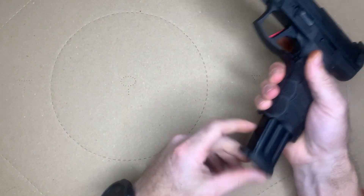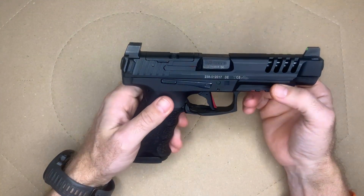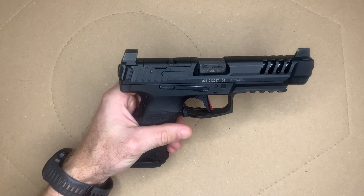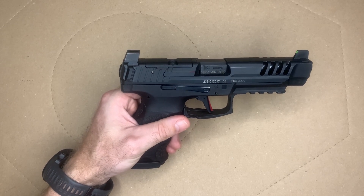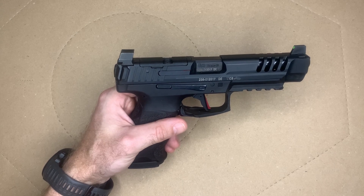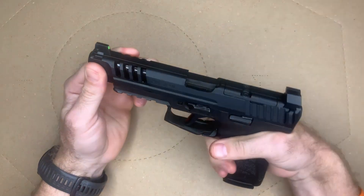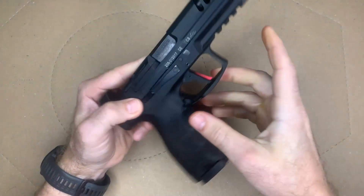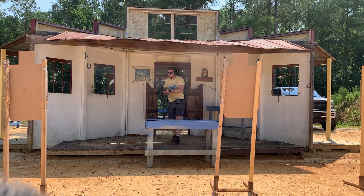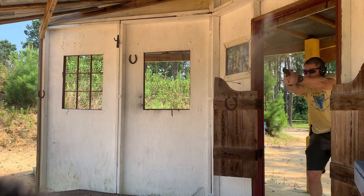If you're not familiar with the VP9 as a whole, I do have a full review on the VP9 — it's a great platform and definitely one of my favorites. A lot of people complain about the high bore axis, and a lot of people love the ergonomics. I'll tell you, the high bore axis on this gun does not impact me — I'm able to shoot it very, very fast.